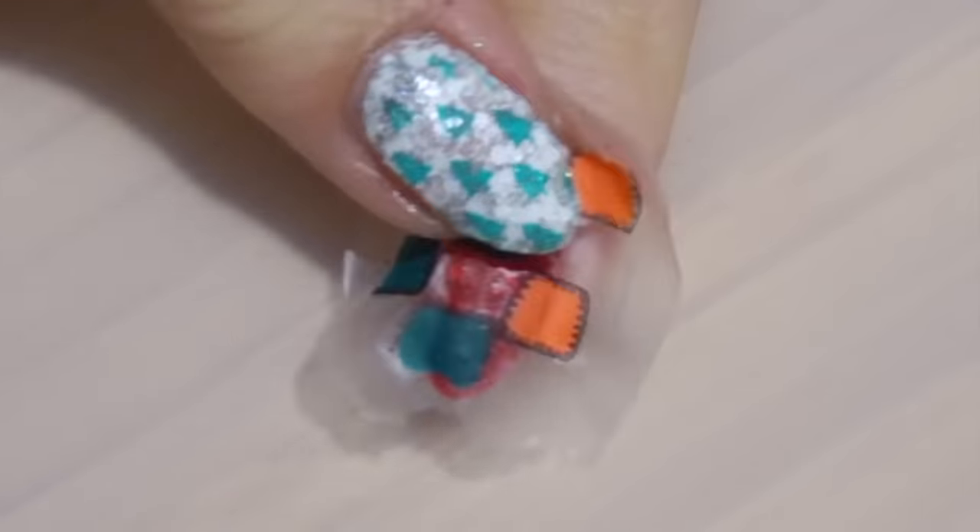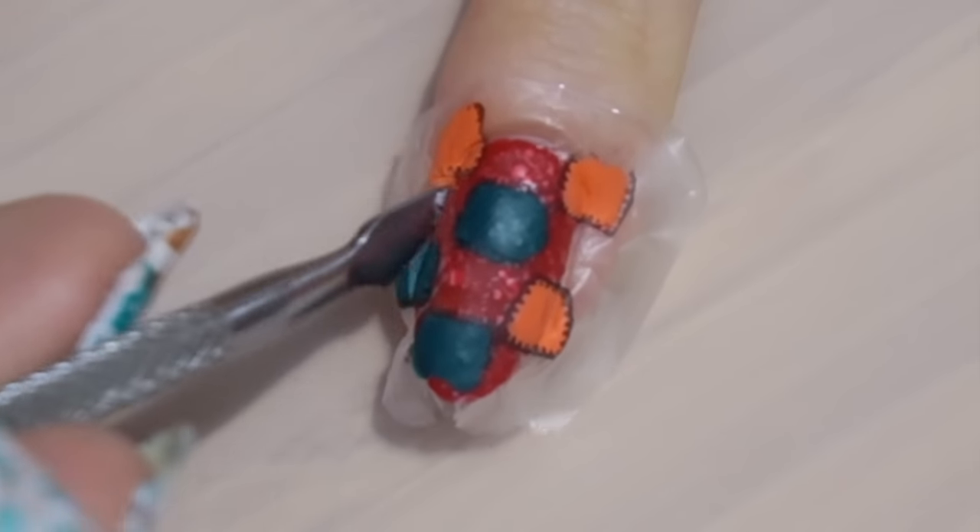When the stamp has dried, I place it on my nail, rub it a bit, and then proceed to remove the excess.